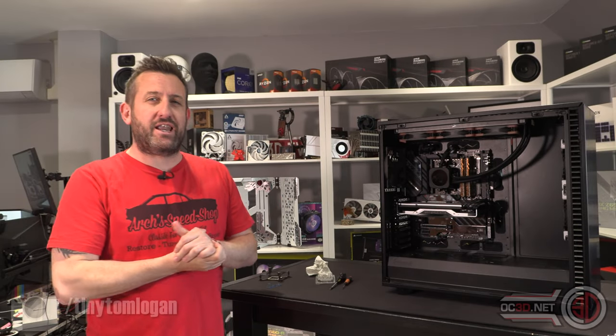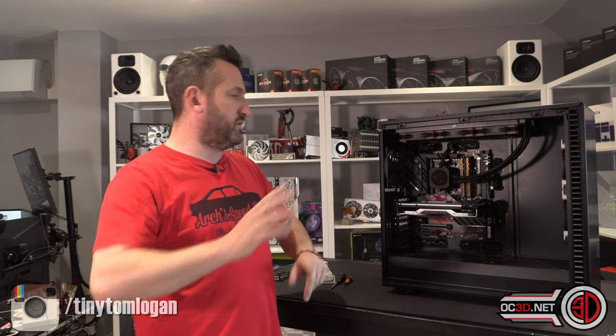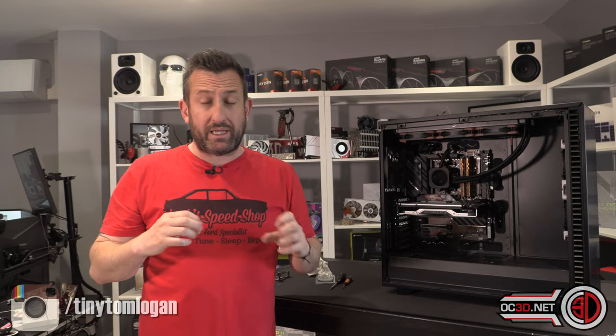Hi everyone, it's TTL back for another video. It's been a late night and I am late for an NDA, which I don't like doing, but the processor actually arrived with me an hour and a half before the lift, so time has been short. Enough of my excuses though - the new 5800X3D. I'm going to cover this the way I normally do, dumbing it down to the point where I understand it, and talk to you about it a bit like you would with a mate in the pub.